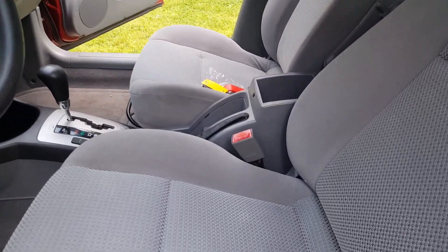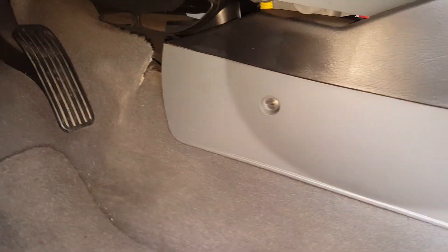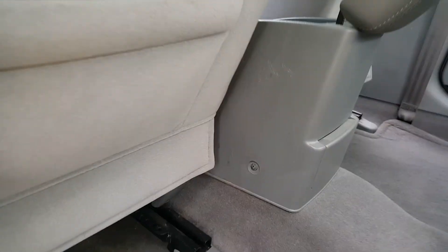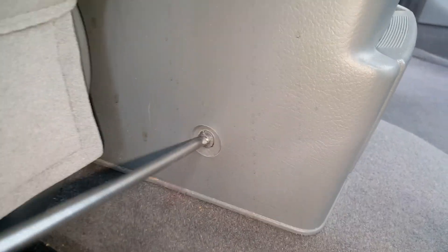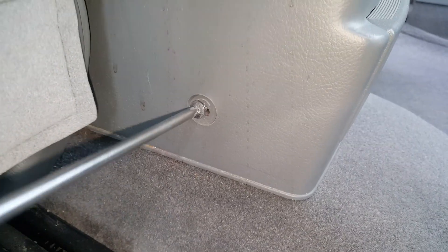As we come to the inside, the very first thing we're going to start on is this Phillips screw right up here. And then we've got another one — we'll move the seat to get to right back there. We've got these on both sides. We're going to go ahead and start with these up here. Coming from the back with the seat pushed forward, we can easily get to the Phillips screws right back here — one on each side.